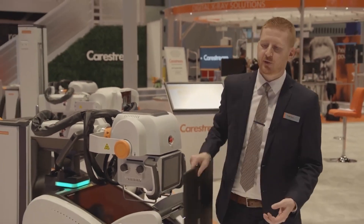CareStream has the ideal solution for making your mobile rounds go quicker with less stress and strain on your radiographers: our DRX Revolution paired with our new LUX35 detector.